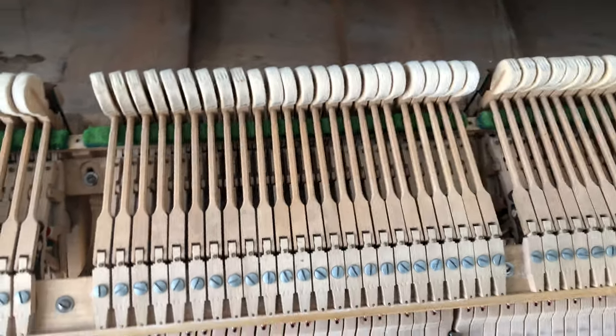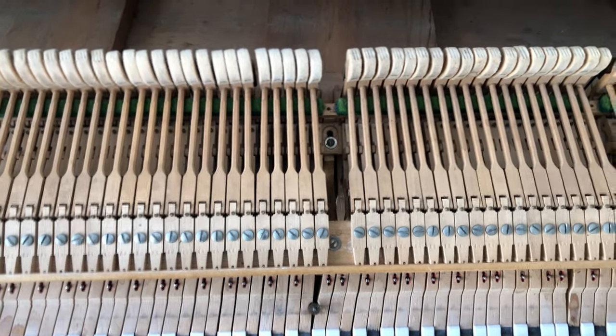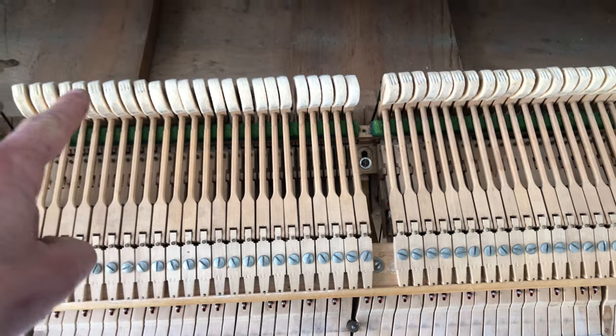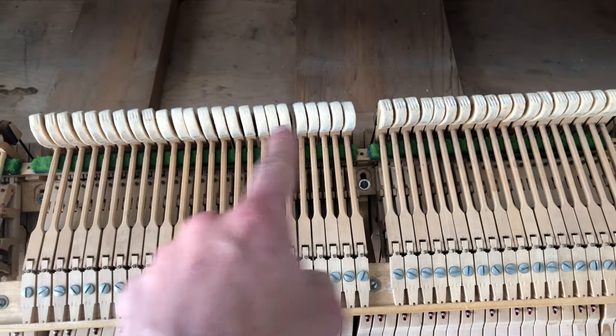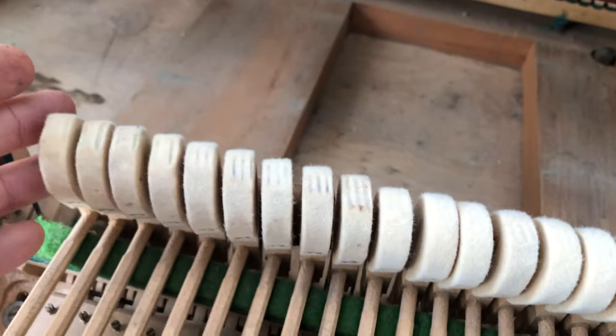You can see something quite noticeable if you have a look here — some older looking hammers and then some nice newer looking hammers. Well they're actually the same hammer, same hammer head.